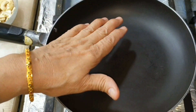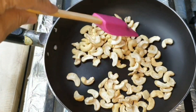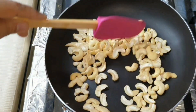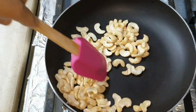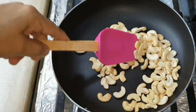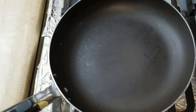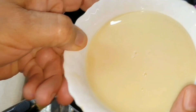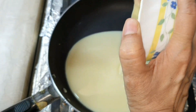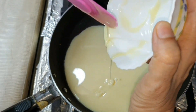The pan is on low temperature. We will add the kaju and roast for about 2 minutes. We will continue roasting on low temperature for a total of about 5 minutes until done.